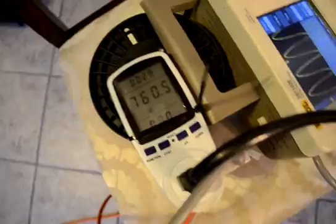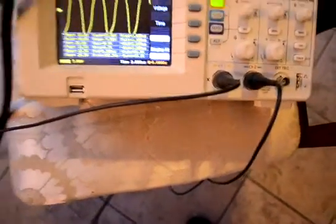Every one of the 60 watts. I have 120 volts, 109 volts here.